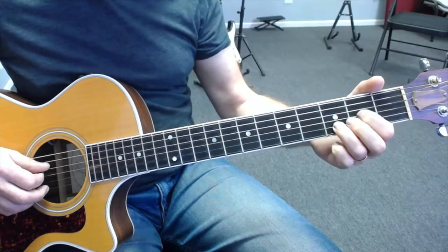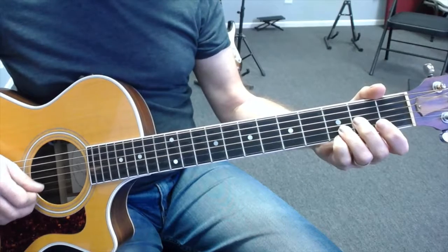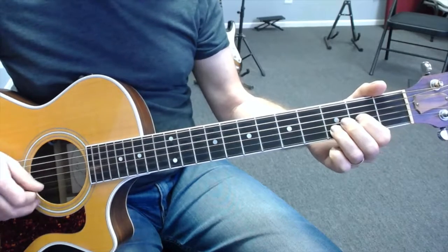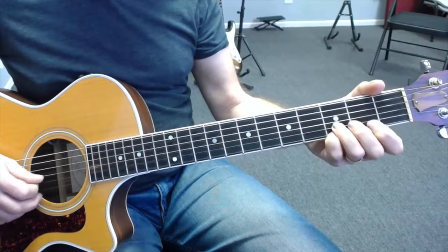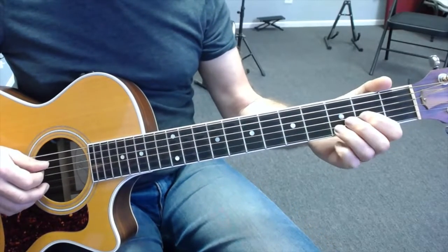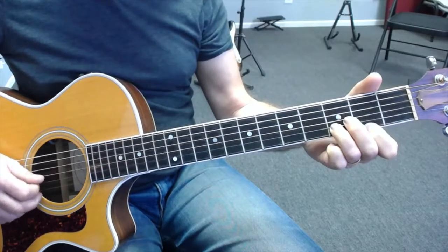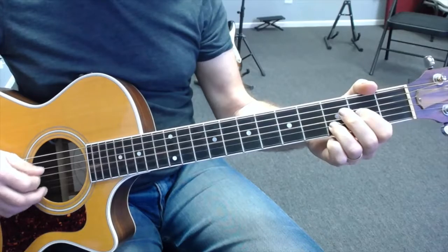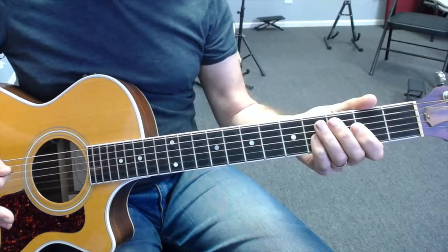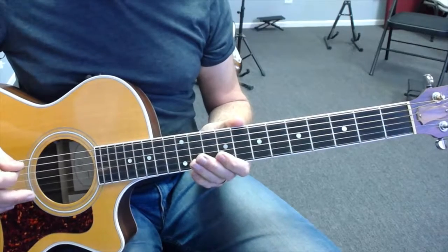Take this super slowly, really look at what's going on, and understand the parts. Make sure the picking pattern is as described, because as we start to speed this up you'll find your picking hand becomes really important. So this is the 1st part of the sequence which is over the D chord, and then we're going to move on and take a look at the E minor section as well.